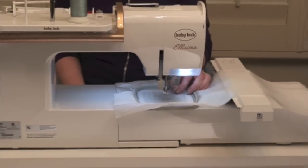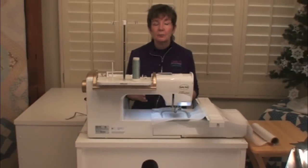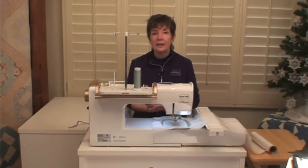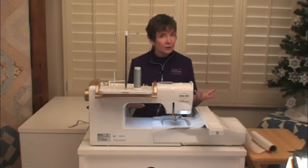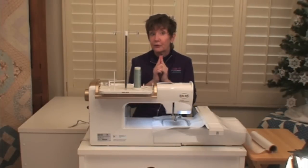I really recommend that you sew one complete design all the way through and take it through all the steps in the process, so you can see if your tensions are set correctly and if you like how everything is sewing out. Once you get everything balanced and working correctly, then you can sew a whole blizzard. If you sew the blizzard first, you might find your tensions were wrong and the snowflakes aren't connecting — so take the time to do one first.